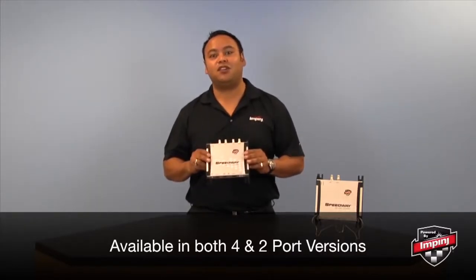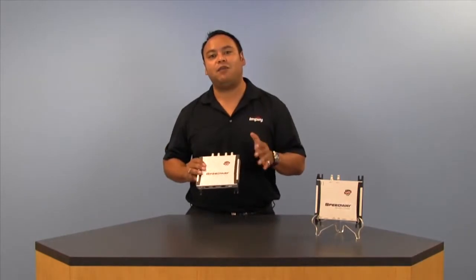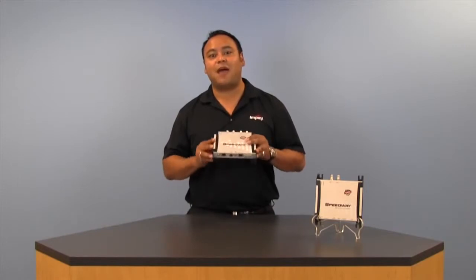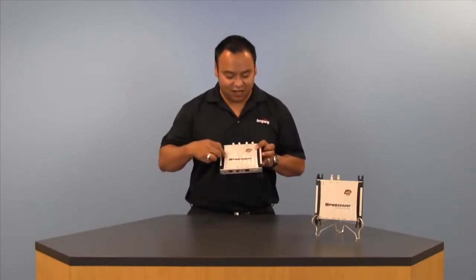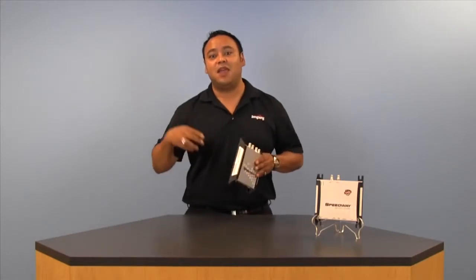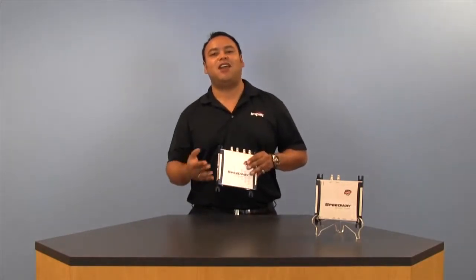One of the first things you'll probably notice about it is its compact form factor. Unlike most high-performance RFID readers out there on the market, the Speedway Revolution only weighs a pound and a half, is seven and a half inches wide, and only 1.2 inches thick, making it easy to deploy in just about any application.